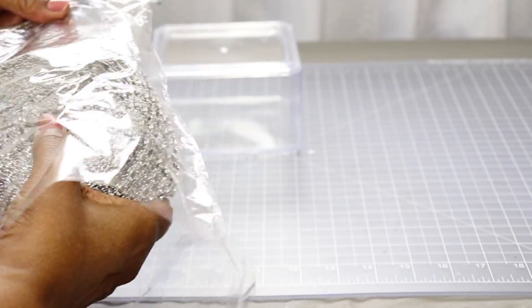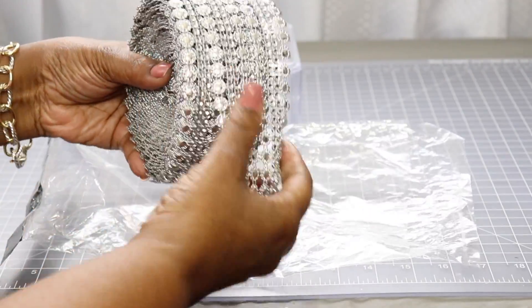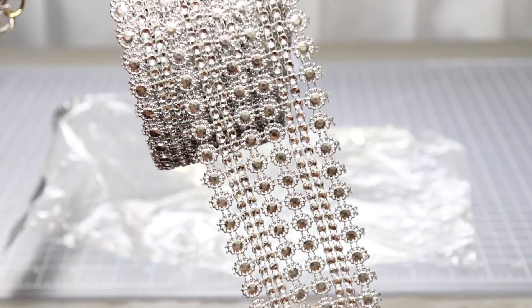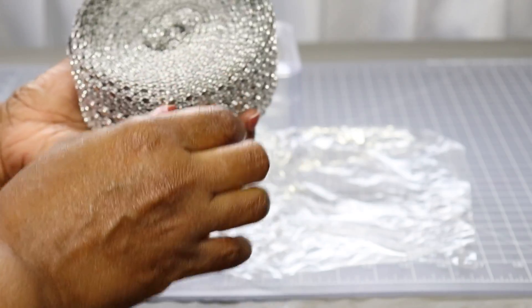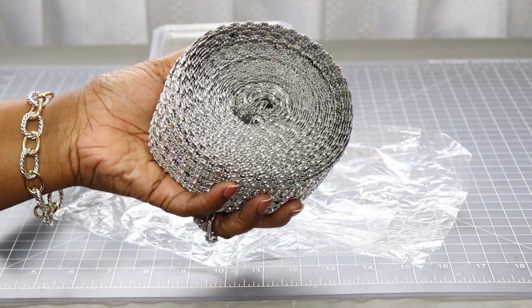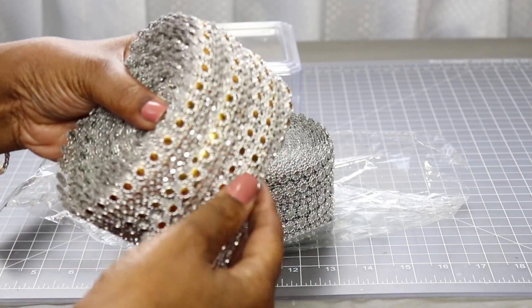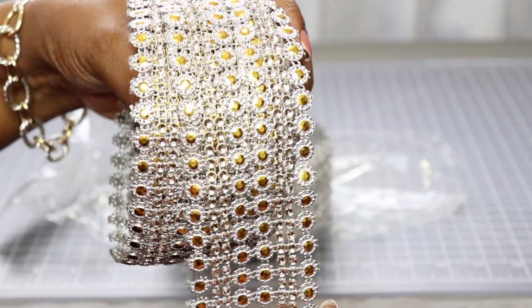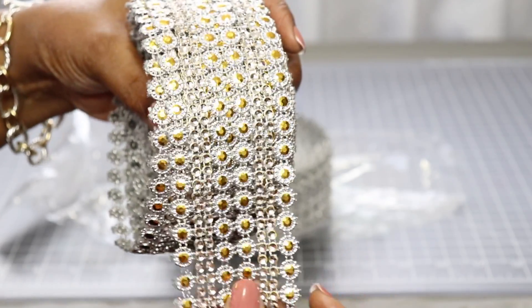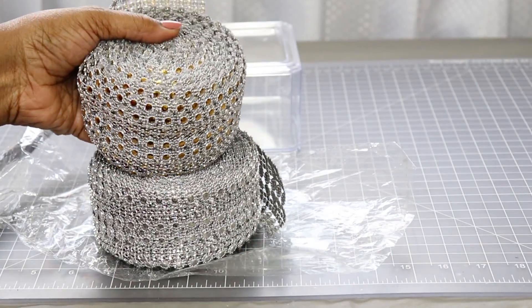Before I do that, I'm going to show you this wrap that I found on Amazon. This is called Flower Diamond Rhinestone Wrap Mesh. I got this in silver — this was $9.99 for 10 yards. I also have it in gold as well. I've already used a lot of this in other projects. Again, you get 10 yards for $9.99.